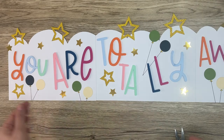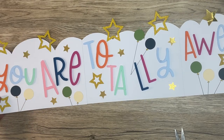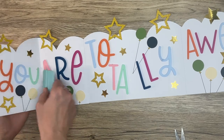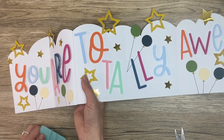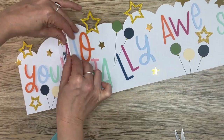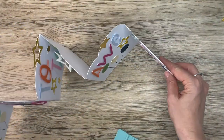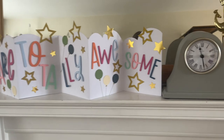Once you're finished it should look something like this — it's all dry and all the letters and stars are glued on. Next you just need to fold on the fold lines. If you've got a ruler that would work well — you can just carefully fold backwards on each scored line.